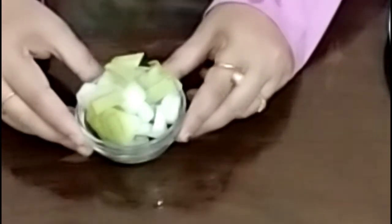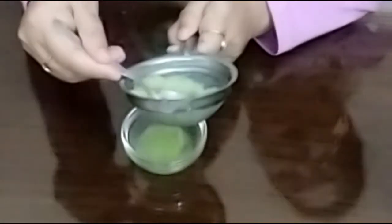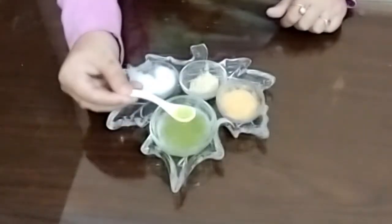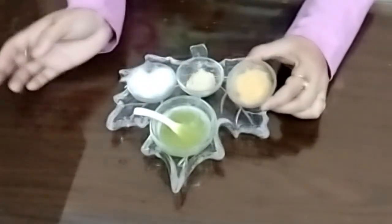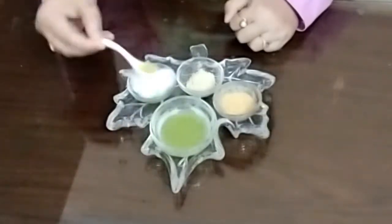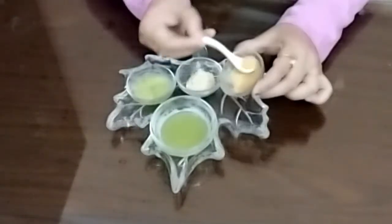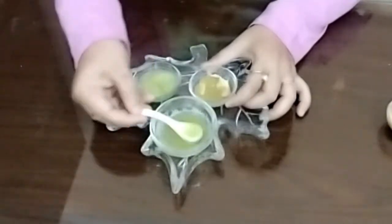Now I will use the half part and grind it finely. See the juice. So finally I have taken the face pack ingredients: bottle gourd juice, cotton, multani clay, and orange peel powder. First I will soak the cotton balls with bottle gourd juice, then mix one teaspoon orange peel powder with multani clay, and make the face pack with bottle gourd juice.